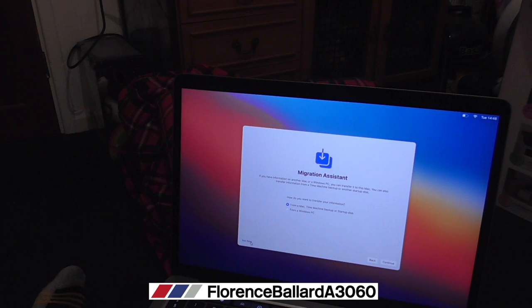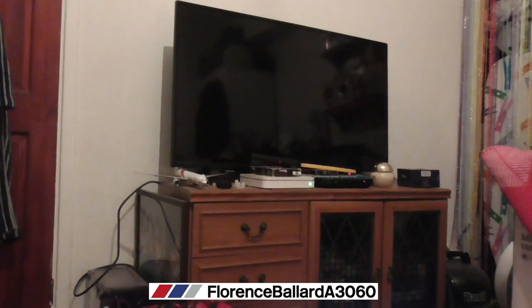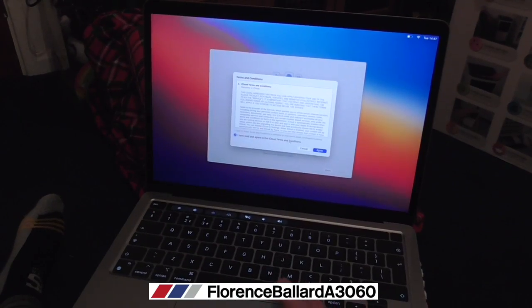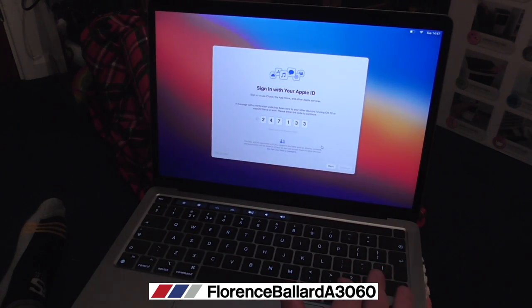What I would normally do from another Mac is migrate to this, but I've already got my backup on my hard drive so I'll restore from that. You'll need your Apple ID - I'll tip the camera away because it's private information. Agreed to iCloud - let's have a look. This is where you add your Apple ID details.